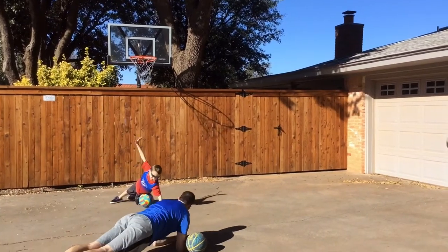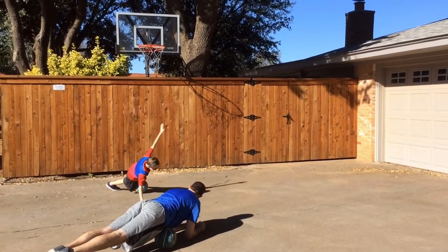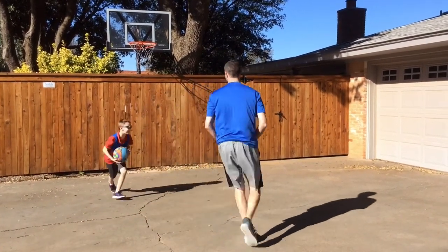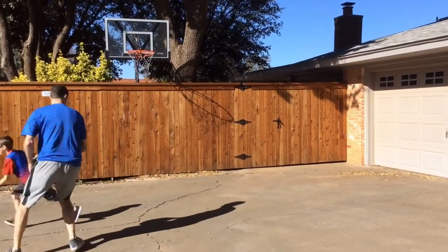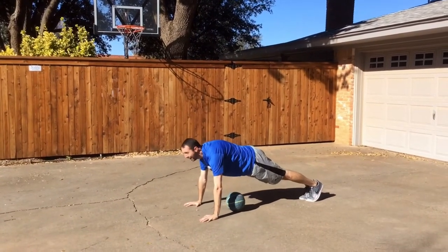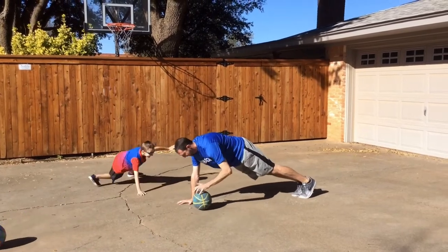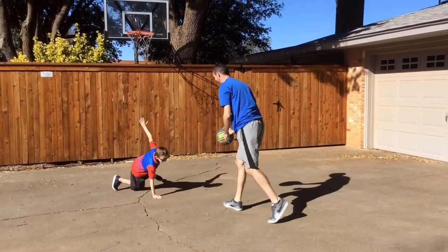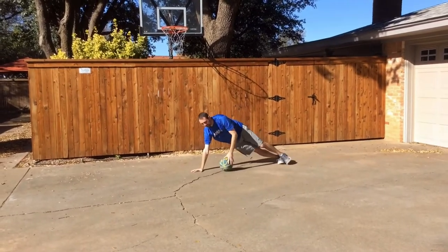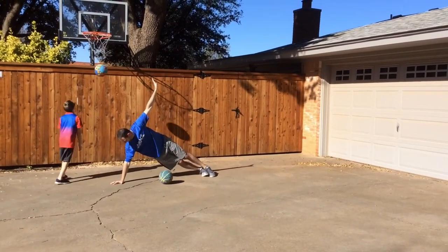I'm going to try to do it. Go, go back! You're going to see me, mom? Do it! I'm going to do it! Come on! Come on!